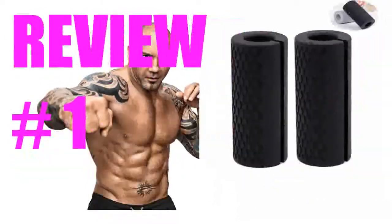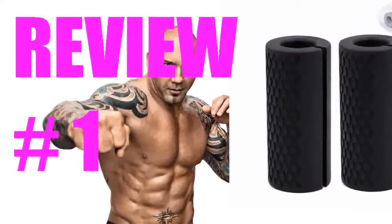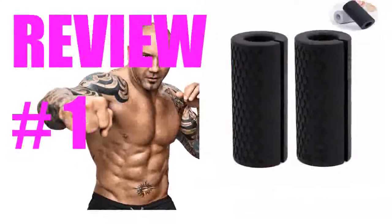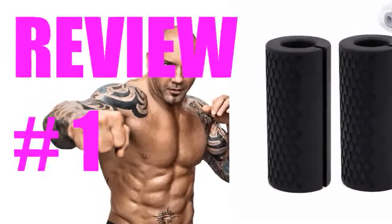They are smaller than Fat Grips, which starts from 1.75 inches all the way to 2.75 inches. For the price, these will make a good introduction to grip training before upgrading to the previously mentioned product.